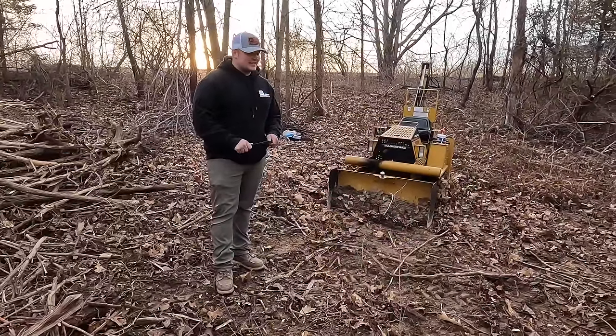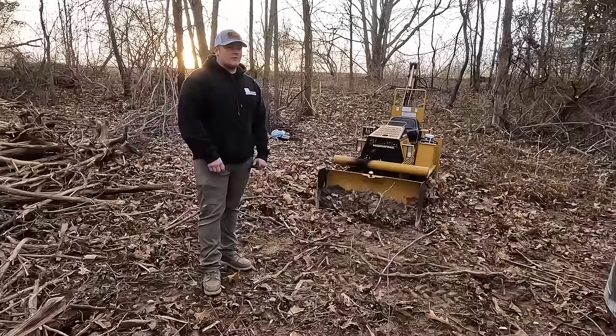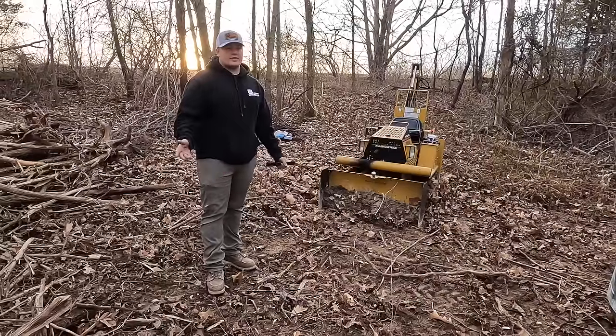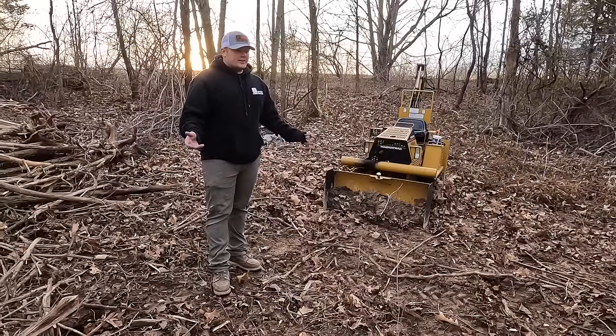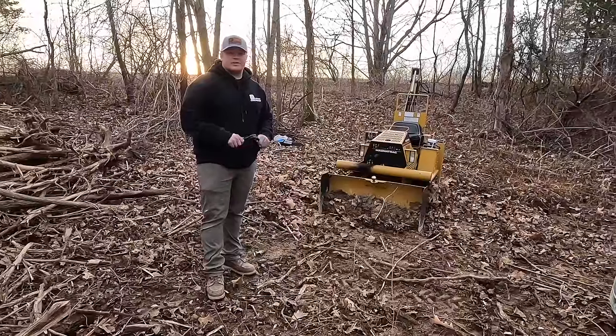Other than that it's a great machine and I consider I've already got a fourth of it paid for after another couple jobs. I've only done three jobs with it, so another nine jobs and I feel like it's already paid for itself.